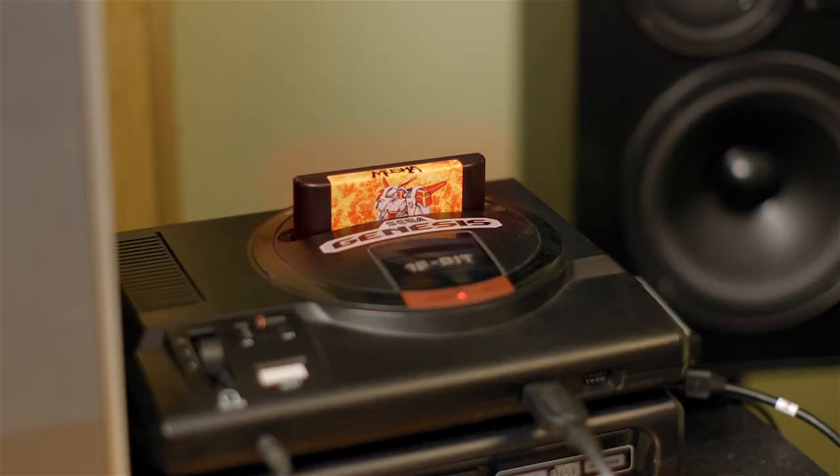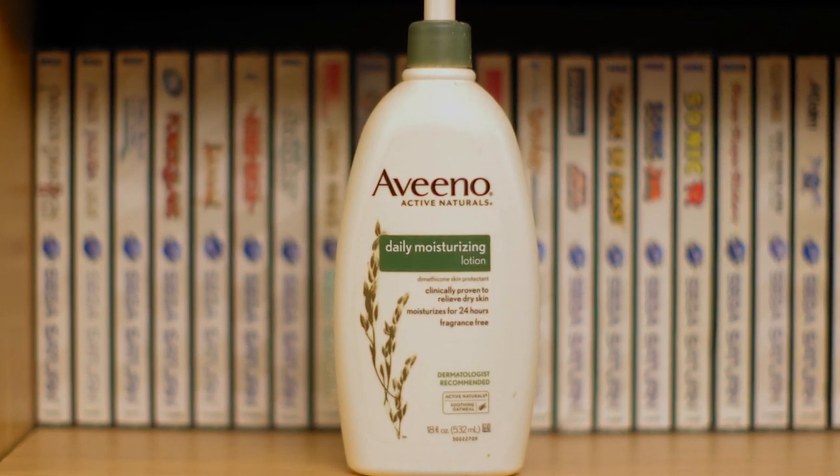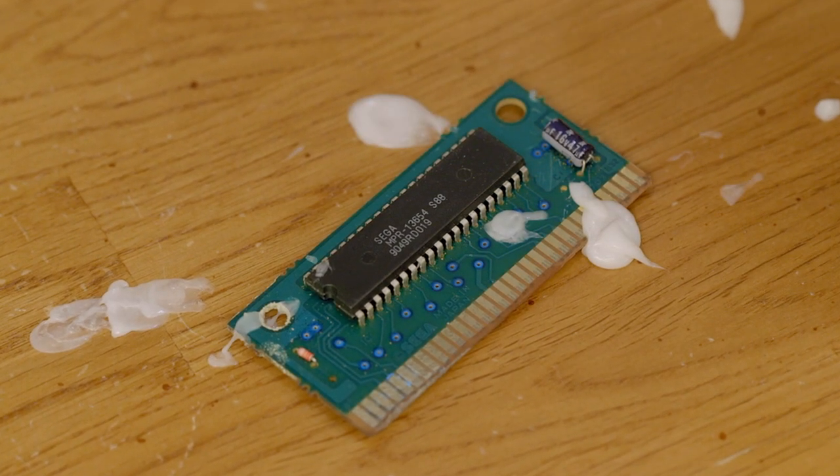Did you know that when you play your games a lot of heat is generated? That's right, video games are subject to a ton of heat — they dry out. So not only is it important to keep your games clean, but also to moisturize them. A Vino daily moisturizing lotion can moisturize any of your games for up to 24 hours. Just apply it to the game PCB and gently rub it in, and the best thing is you only need to do this to each of your games once a day.